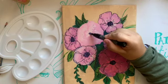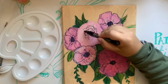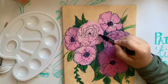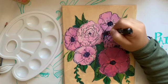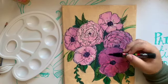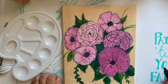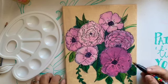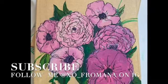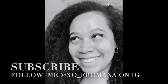Alright guys, thank you so much for keeping me company during this voiceover, and thank you for watching. I hope my art brings you a little joy today. I'll see you guys real soon! If you like this video, please like and subscribe and press that bell so you don't miss a thing. Bye guys!